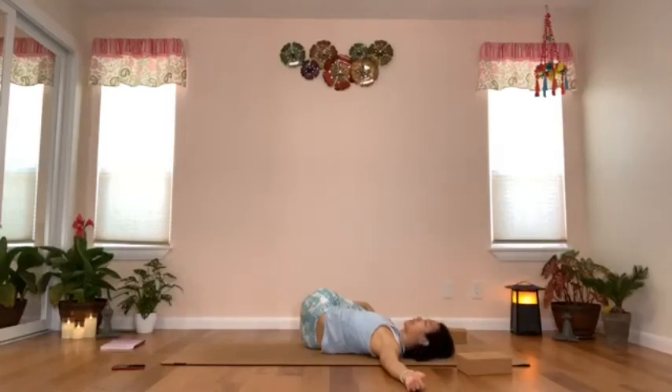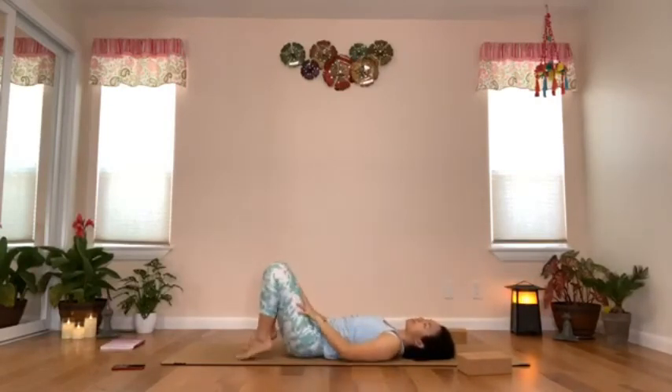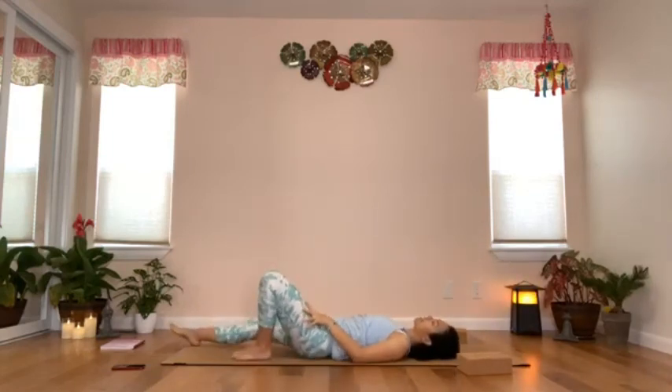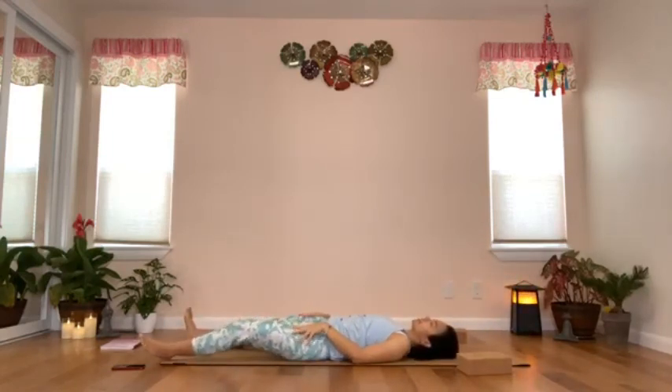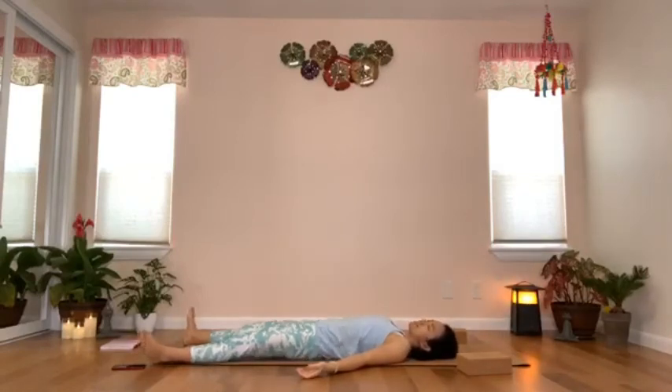Turn your head back to the center, bring the knees up, drop the feet on the mat, and slowly extend your legs. Keep the feet apart about mat-width distance. Relax your shoulders, arms by your side, palms facing up. Bring your chin down slightly to extend the back of your neck. Do a little adjustment to get yourself more comfortable, and close your eyes for savasana.